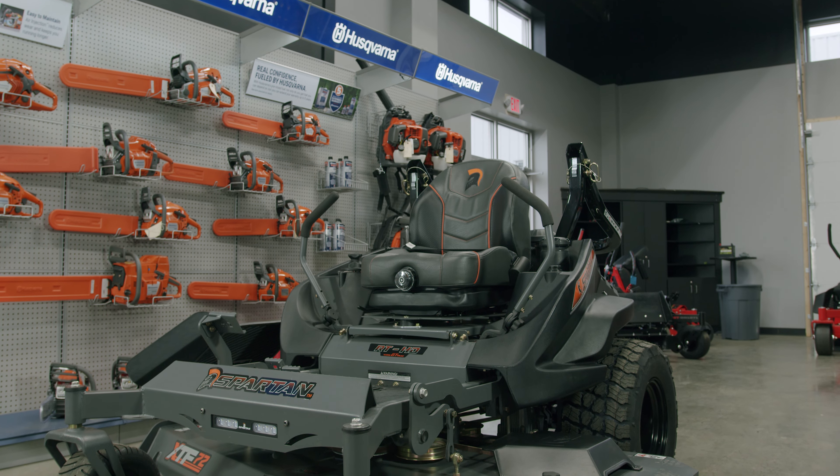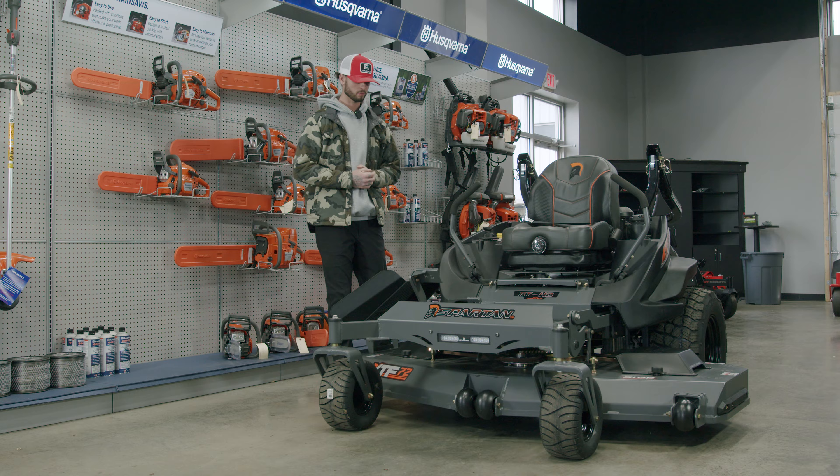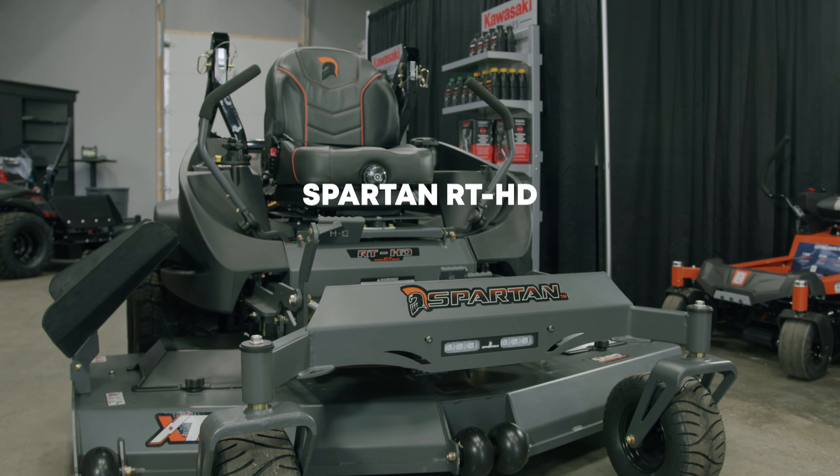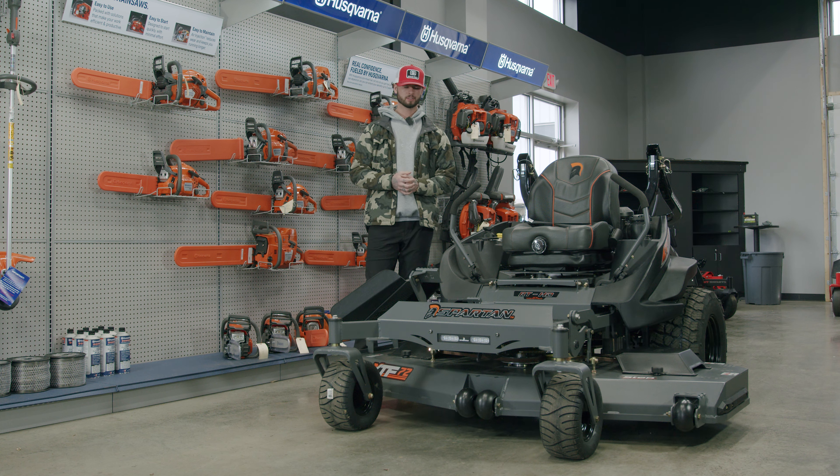Hey guys, welcome back to C&C Outdoor Power Equipment. Today we have something pretty awesome — this is the Spartan RT-HD. This thing's a tank, it's a beast. This one in particular is the 72-inch, so let's dive right in.